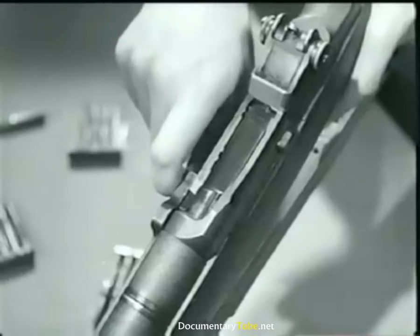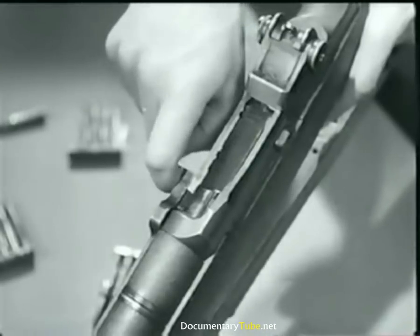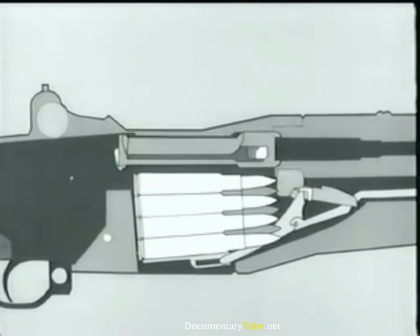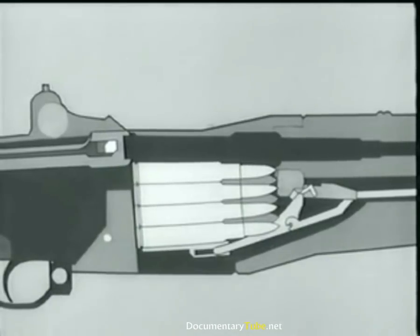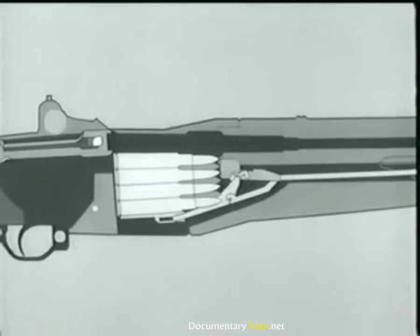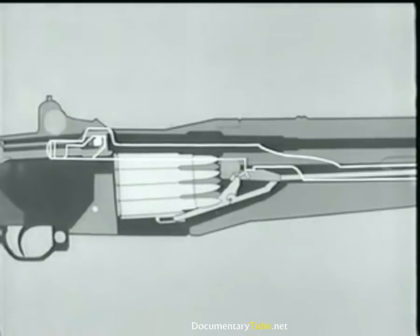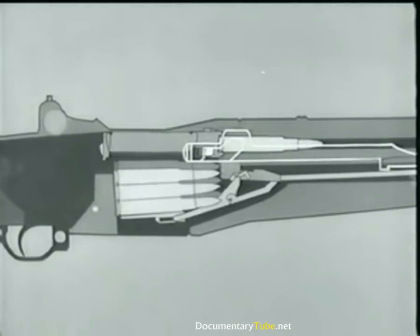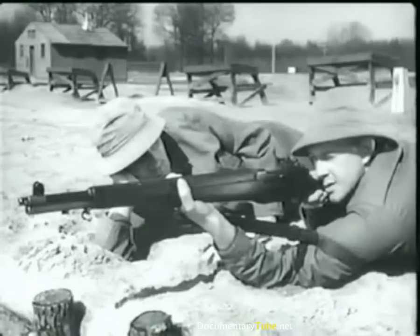Now as the bolt reached its rear position, the magazine was uncovered, allowing the empty case to be ejected. Notice the follower move up, pushed by the follower arm, rod, and spring. It pushes the next cartridge up into feeding position. Now counter-recoil starts. The operating rod spring expands. The rod moves forward, pulling the bolt. The bolt strips a fresh cartridge from the magazine and seats it in the chamber. The bolt locks, and we're ready to fire again.